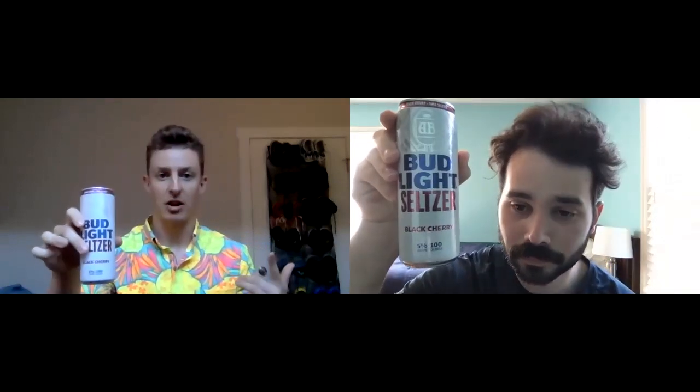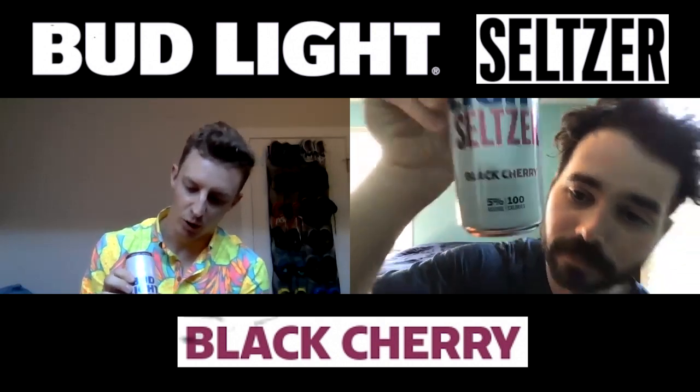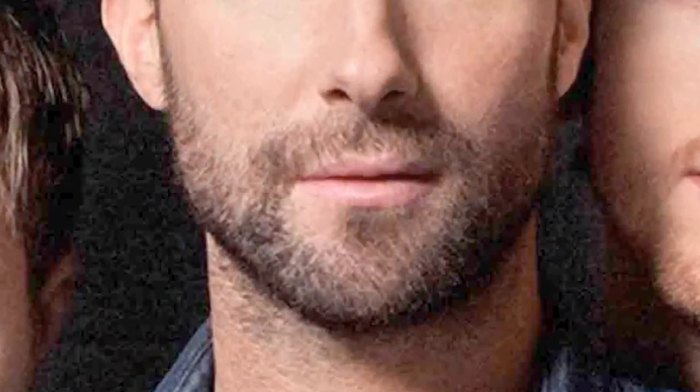Bud Light Seltzer Black Cherry. Nice, simple can artwork with a color — maybe like a maroon, or kind of a black cherry color. Good call. And I love when the tab on the top matches the accent color on the can — it's the little things for me.